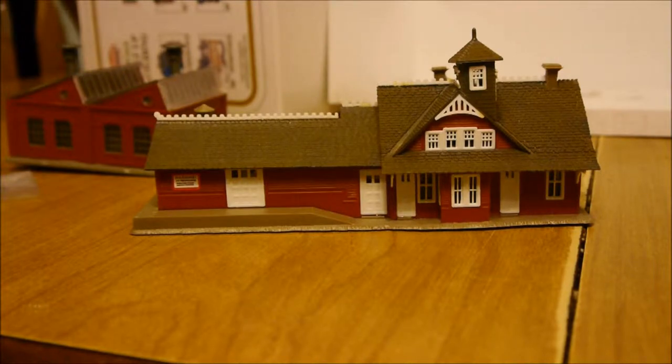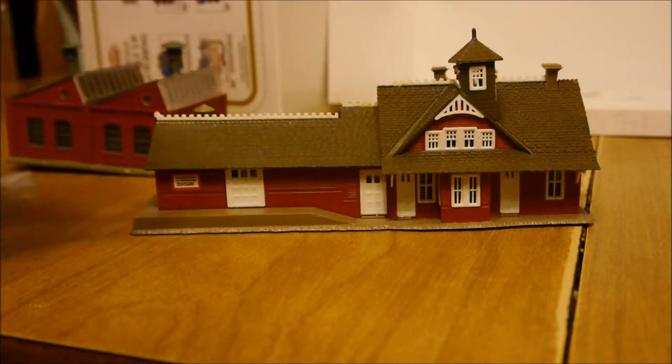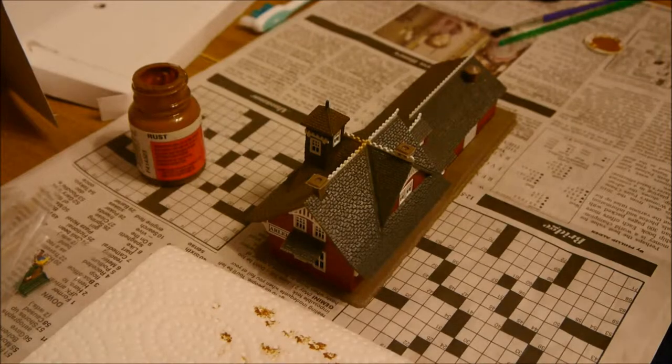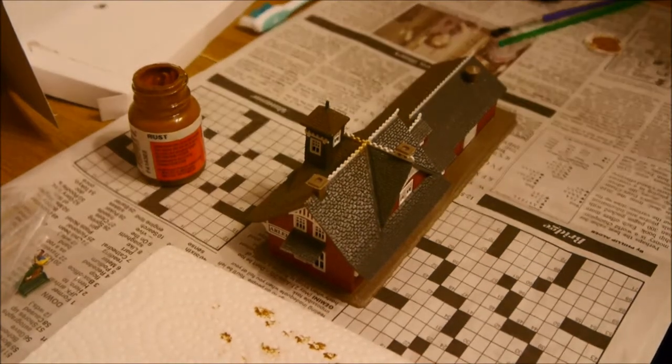I used a little bit of dry brushing and a technique I call 'wet' or 'extra wet brushing.' Up here I did dry brushing and here I did some wet brushing, so stay tuned. I'm going to do a couple different brushing techniques to make this side of the building look like the other side — and hopefully not kick my tripod like I did when I started this take.